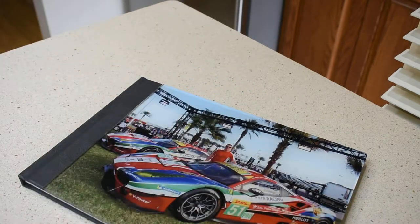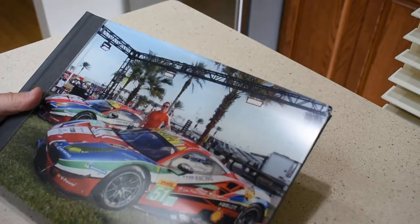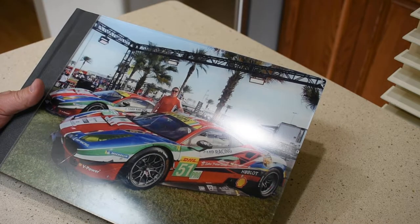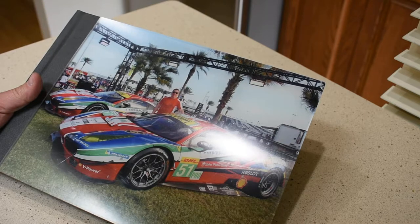Hey, good afternoon guys. Just wanted to make a quick video here — just received in the mail a new photo book. SAAL Digital gave me an opportunity for a free photo book, and I thought I'd give it a shot to show off some of my automotive photography, and I also did some other pictures in here as well, just to see how the quality of all the different types of pictures would turn out.